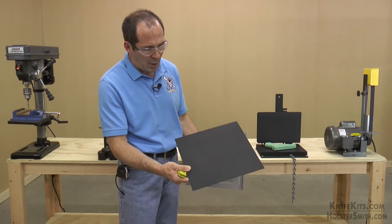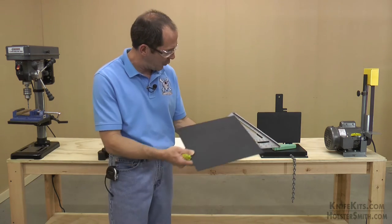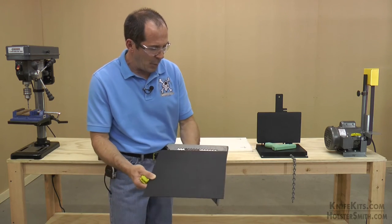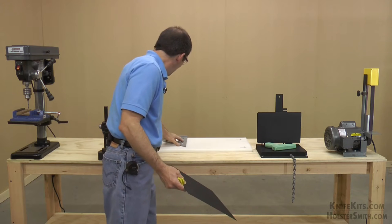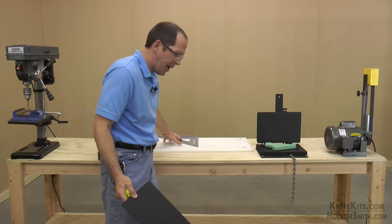This is a one by one piece of Kydex. I'm going to be using our handy carpenter square — this is a 12 inch model. This one has a flange on both sides, which makes it really nice when you want to use it as a backstop on your cutting board and simply slide it down to create that nice straight angle.